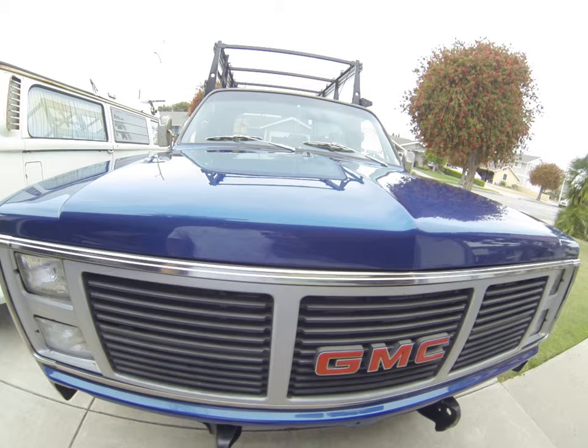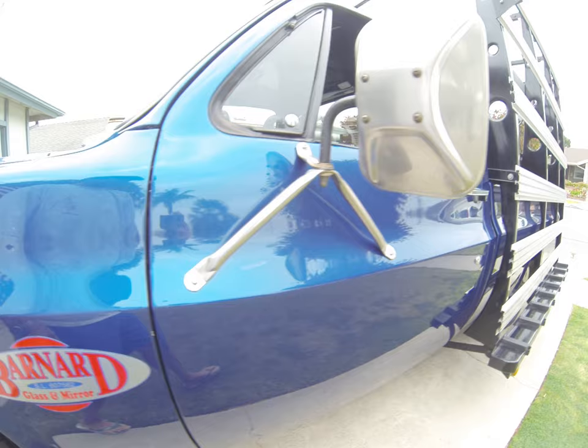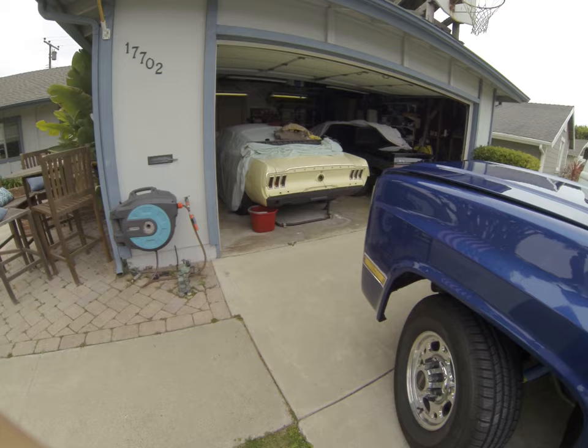We did this in-house, kind of fast-tracked it — about a two-month restoration. We didn't do paint on this; I did that about 10 years ago. We went through the suspension, which hadn't been redone in a while. Didn't really do anything on the inside — got a new steering wheel and we're getting the seat redone. But it's a big glass truck. Let me pop the hood here.